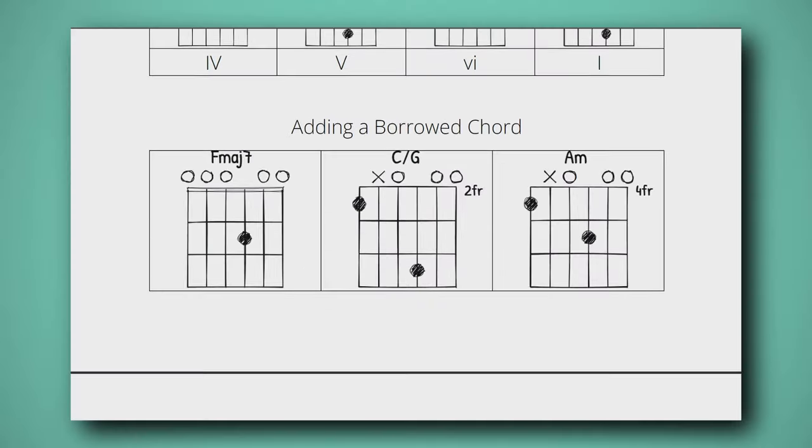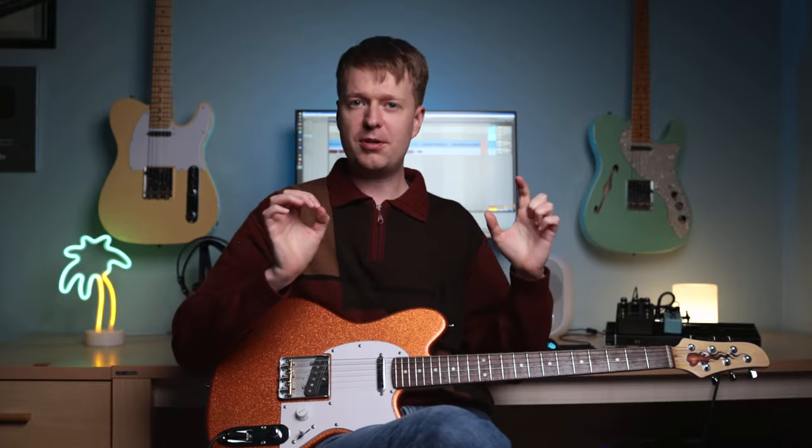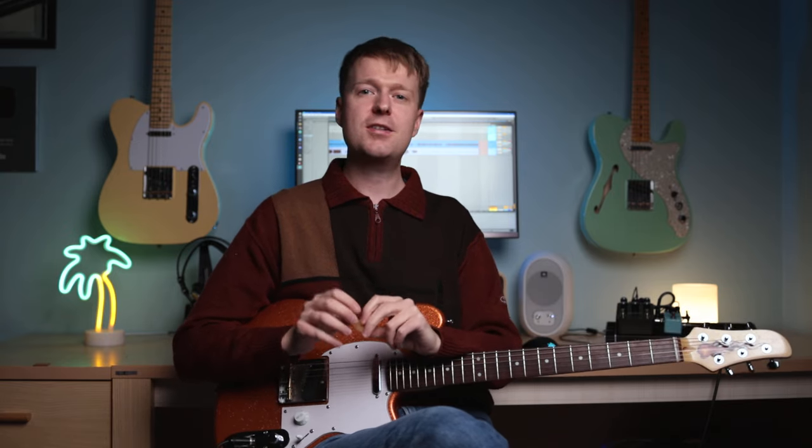For the Patreons, I've put together a chord chart for you that's got all of these chords, the chord progressions that I gave in the examples, and I've also thrown in some cheeky bonus chords. Just to say thank you for supporting this channel — there's a link down below in the description. Thanks for watching, hope you enjoyed this one and see you in the next episode. Goodbye.